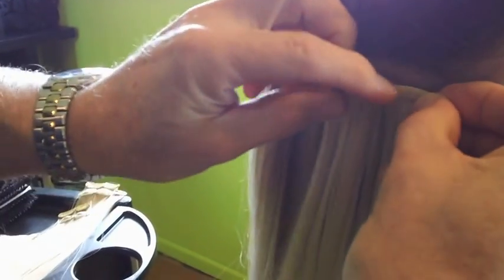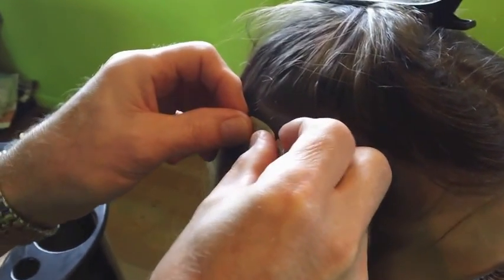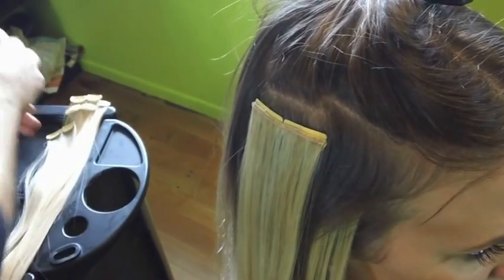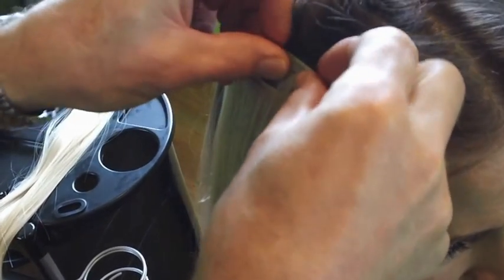Try and get it reasonably close to the front, and that just clips in there. Then we take another section just about there and put two clips on this side — one in there, one in there. Then slightly higher up, one there, one there.